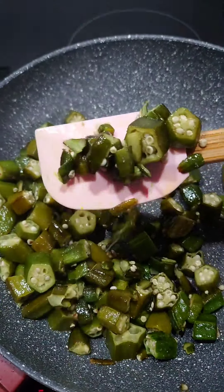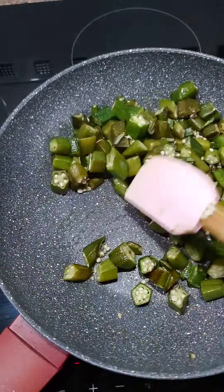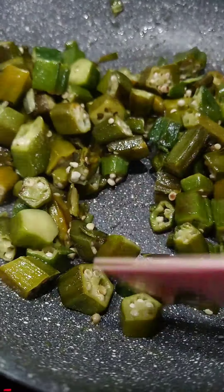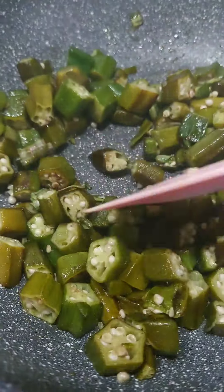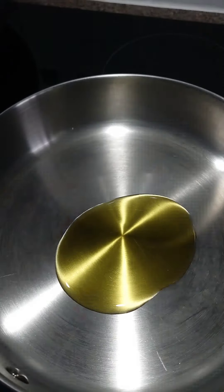Look at that — no slime! This is what I like to see. Come closer, guys — see? No slime! Set this aside and put it on a paper towel to absorb the excess oil, then let's make the sauce.